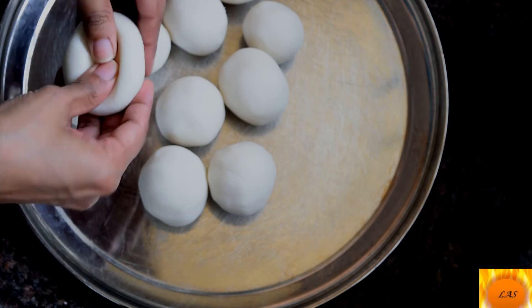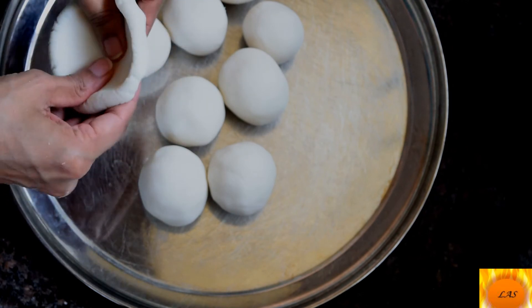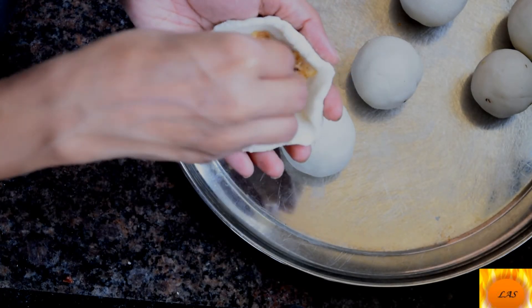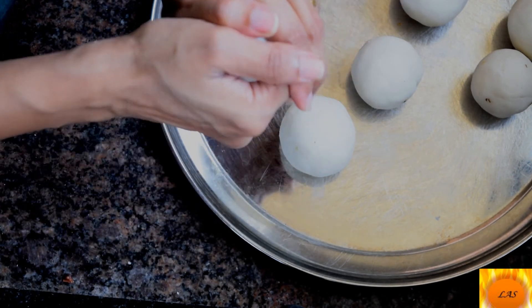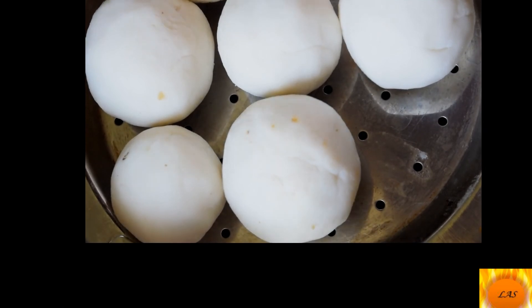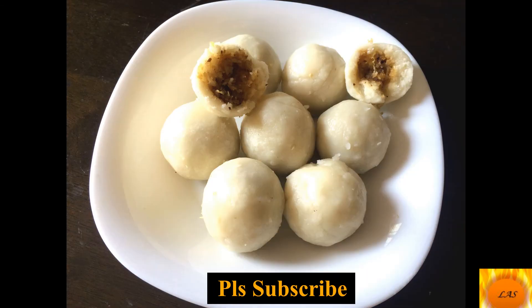Add the mixture — the mixture will be chopped. Add the whole mixture into a rolling ball shape. Fill the pizza on both sides. Add a sweet 4 o'clock snack. Have a good day, bye bye!